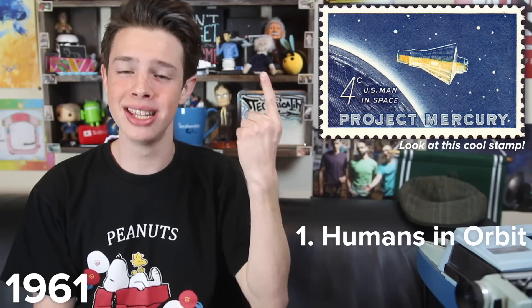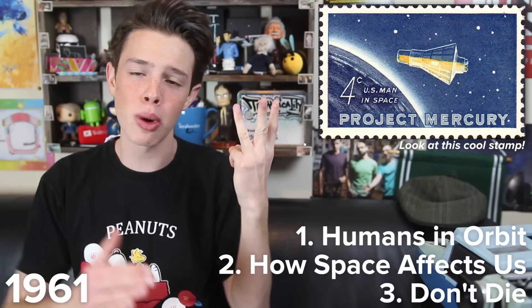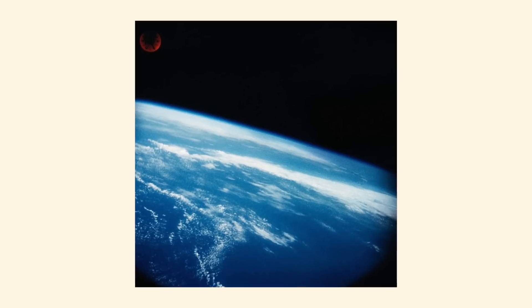Let's fast forward to 1961. NASA is four years into Project Mercury, the goals of which were threefold: first, they wanted to put humans in orbit; second, they wanted to see how being in space affected humans; and third, they wanted to bring everyone back safely. Photography on Mercury's first crewed flight in May 1961 was tricky, to say the least. While the spacecraft did have a camera mounted on its exterior, the ship just had no windows, so Alan Shepard — the one person aboard the flight — couldn't take any photos of Earth.